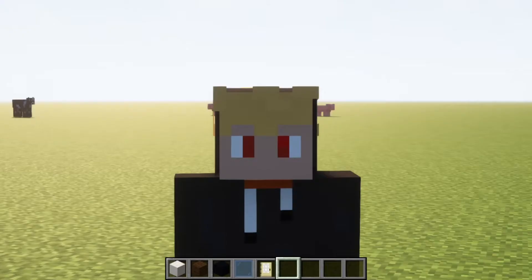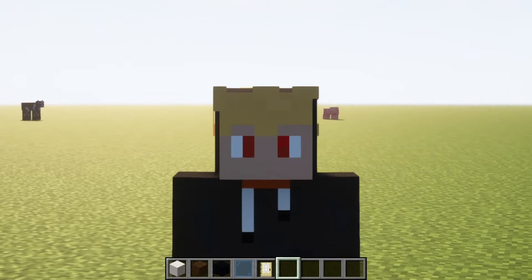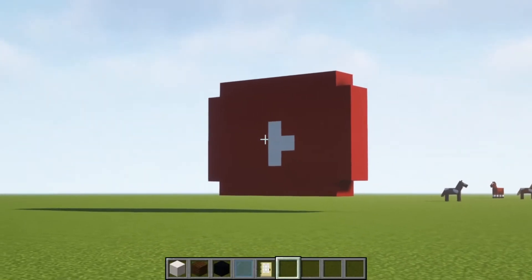Yo, what's up guys? Welcome back to another video. Today, we are going to be building a modern house. Also, if you guys could like and subscribe, that'd be pretty cool.